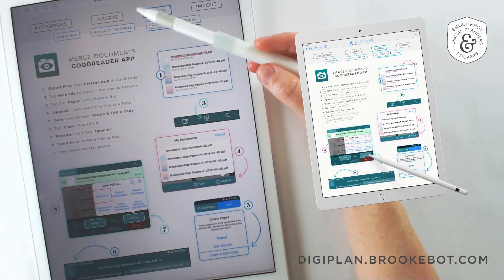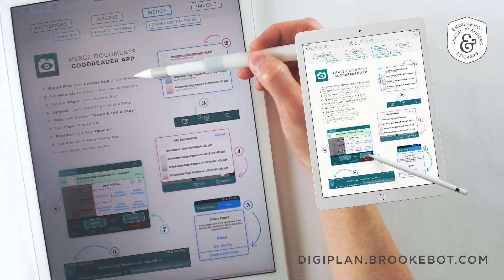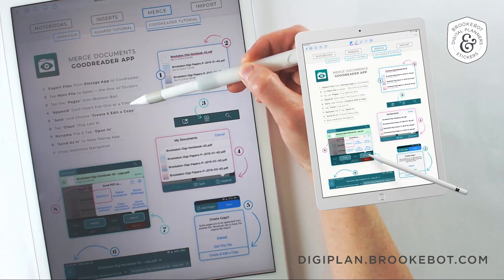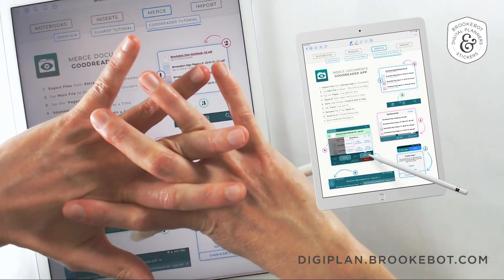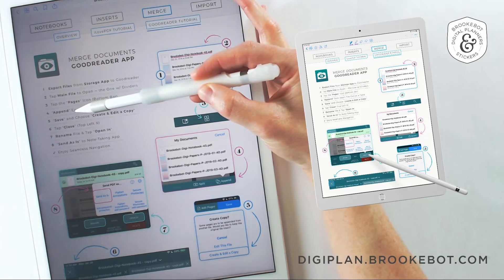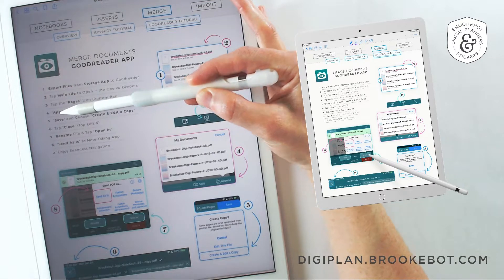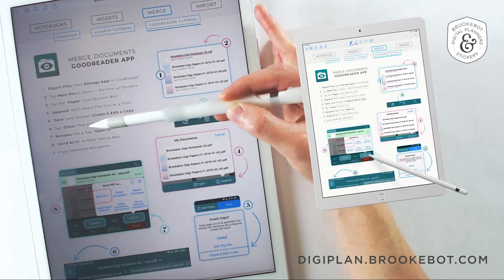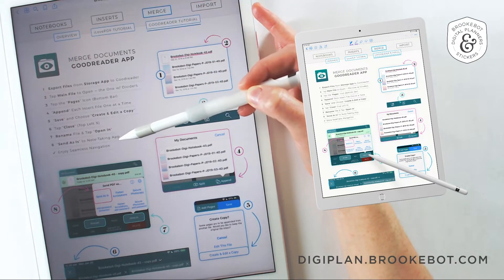To give you a brief overview of what we're going to cover in this video: we will import your files into Goodreader, merge together the main file and the inserts so that your navigation bar works together seamlessly in one document. Goodreader uses a different term for this — they have a button labeled append. Then we'll take that newly merged file, rename it, and pull it into your preferred note-taking app.